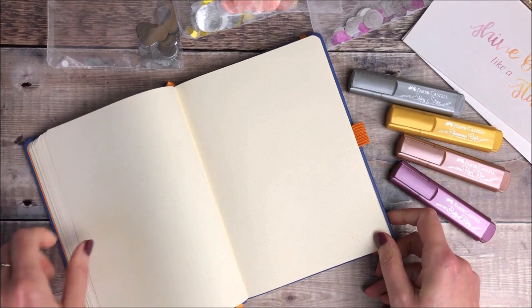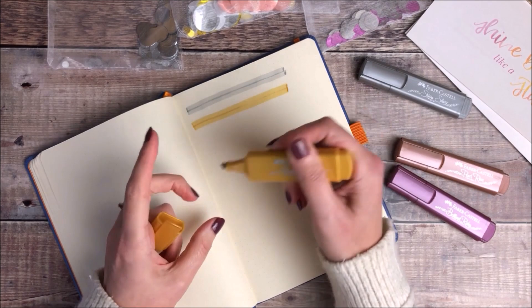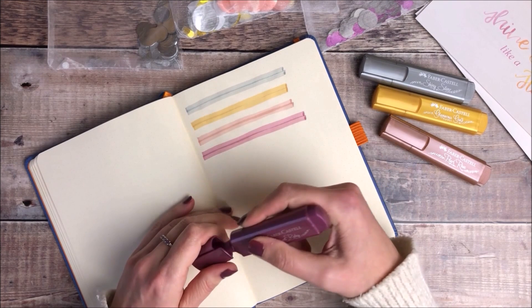The first thing that I like to do with any new pens is try them out in my journals by creating some colour swatches. I always go back and then label which pens I've used so I've got that as a reference guide for when I want to use them again at a later date.